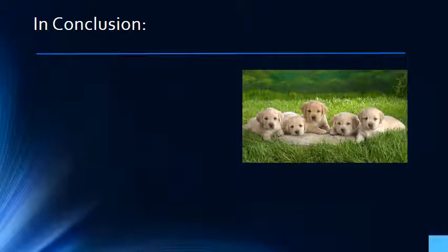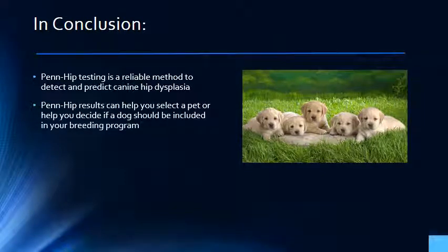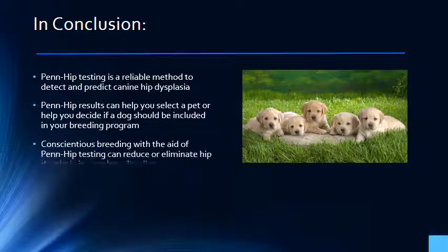I hope that this presentation has helped you to understand the PENHIP system and how to use it to your benefit. The take-home message is that PENHIP testing is a safe and reliable method for detecting and predicting the presence of canine hip dysplasia. PENHIP test results can help you select a pet and help you decide if a particular dog should be included in your breeding program. Breeders who are serious about improving their breeds can use PENHIP test results to help them reduce and hopefully eliminate hip dysplasia in their lines. Thank you for your attention. If you have any questions, feel free to contact me at 909-980-3575.